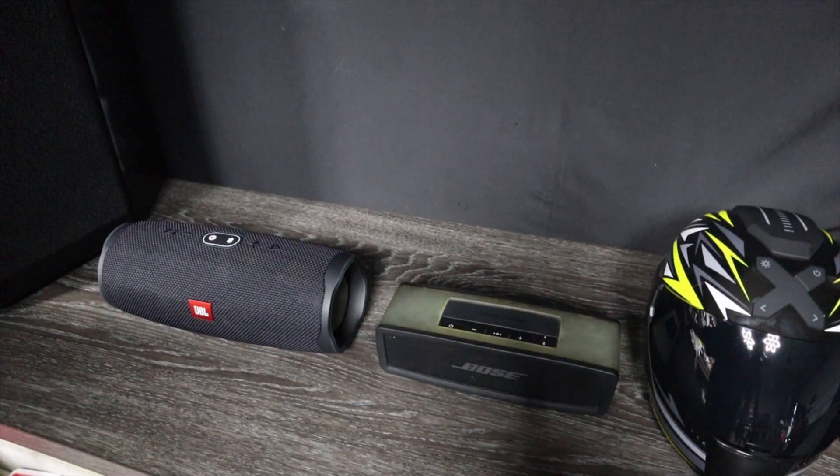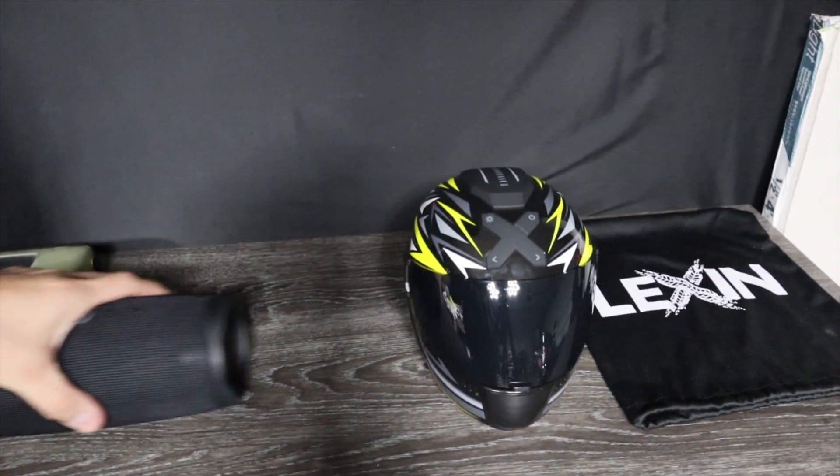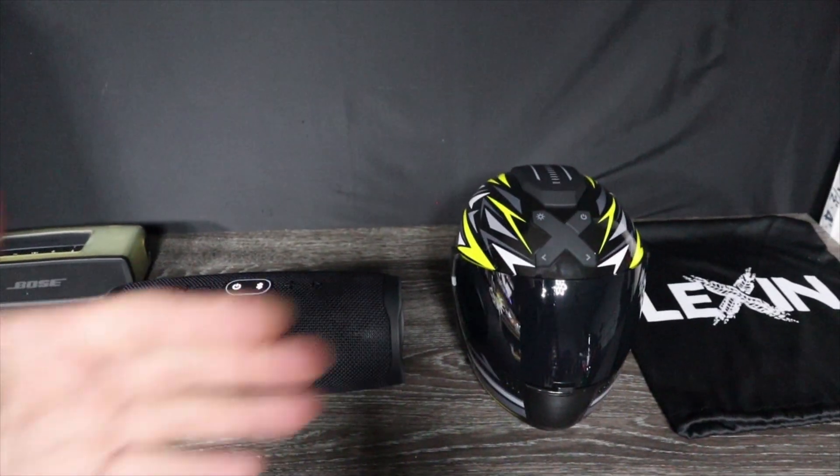Next we're going to have the JBL speaker. I'm going to go ahead and move this off to the side so it can be roughly the same distance as the other one.